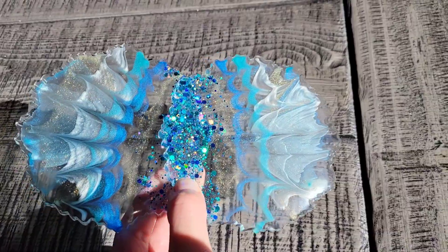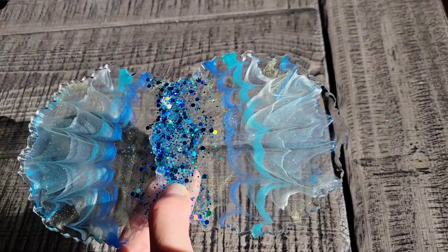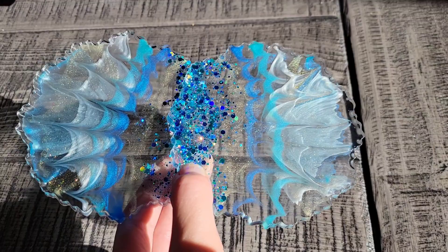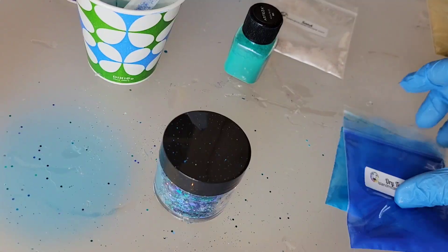Here's a sneak peek of what we're going to be making today. I had a lot of leftover resin from my previous video when I made the resin flower coasters, so we're going to jump in and I'm going to show you how I made these coasters. They remind me of pretty seashells.